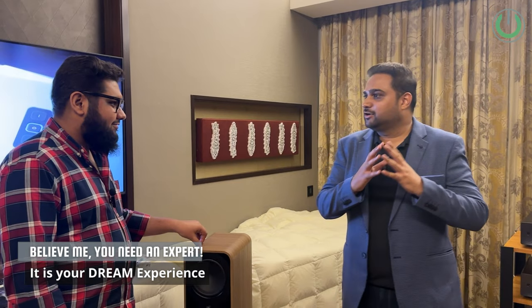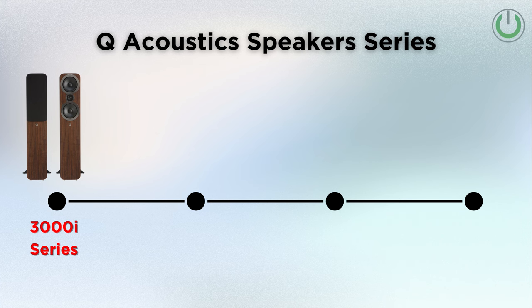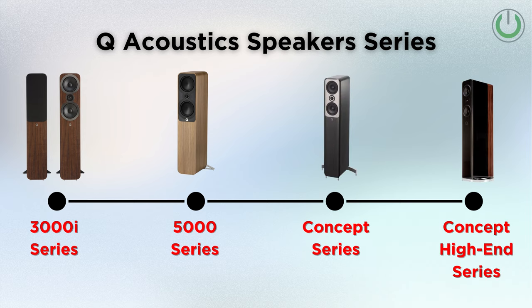We earlier had the Q Acoustics 3050i and then the Concept series. The 5000 series sits right in between. So basically the lineup is: 3000i series, then the 5000 series, and above that we have the Concept series and the Concept high-end series, which is the flagship model.